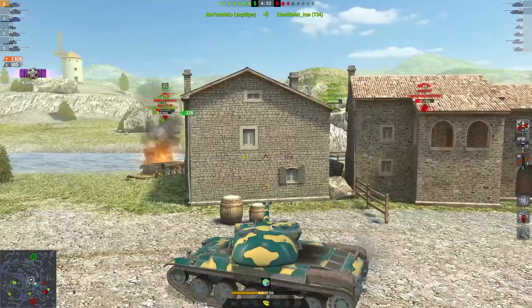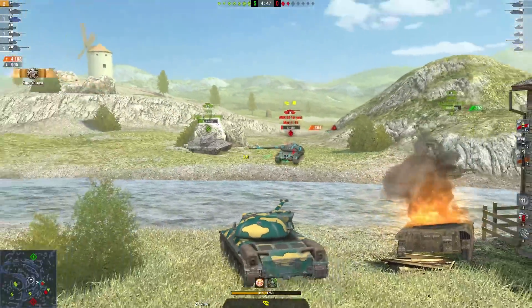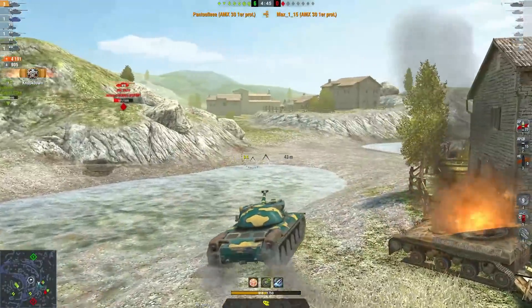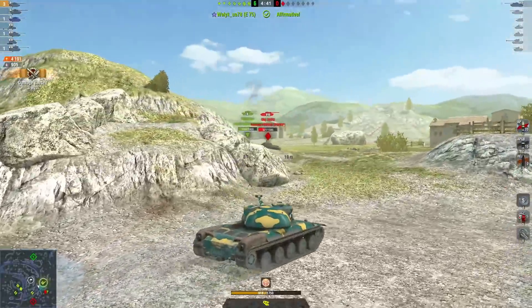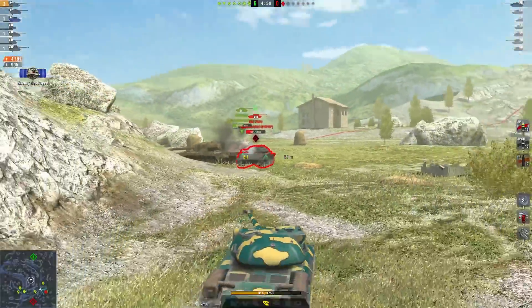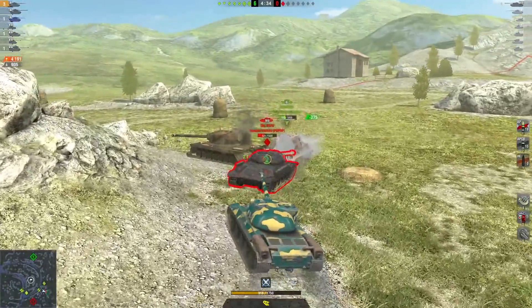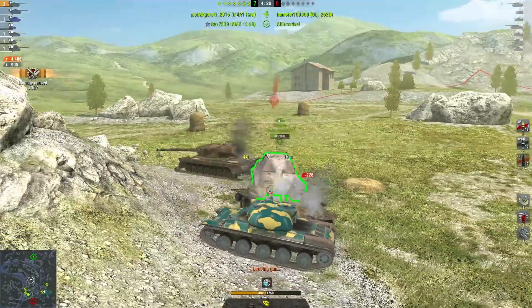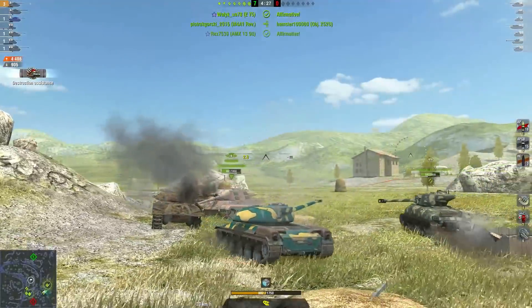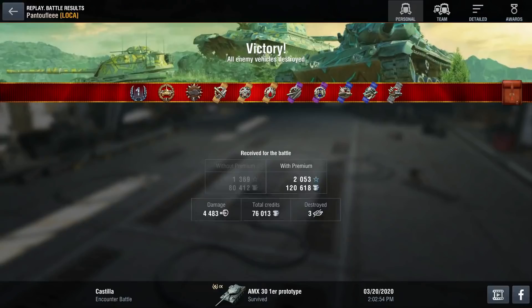Who is this tank for? You need to love French tanks and know how to play non-armored tanks. Be aware that it's clearly not a tank for newbies — the AMX 30 First Prototype is for confirmed or at least above-average players. If you're not above average, don't go for this one — it'll be a waste of time and you won't make it effective. If you want to try, focus on hull-down and peekaboo. You can also try some flanking.